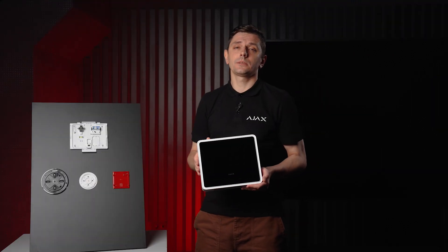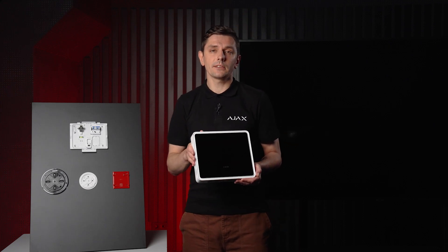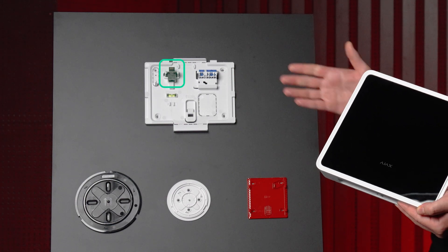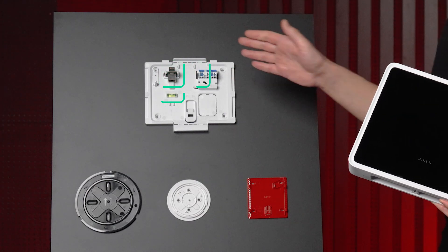The panel features an easy-to-use mounting system called the Smart Bracket, which allows you to quickly and easily remove the panel and snap it back on. The Smart Bracket has all needed outputs including Ethernet and power, plus a bubble level — so you connect everything to the Smart Bracket and then just install the panel.